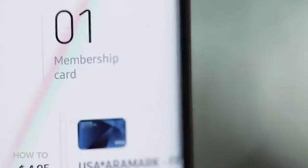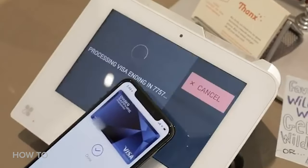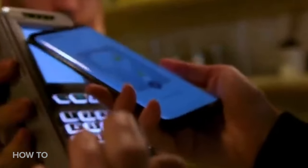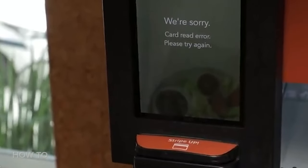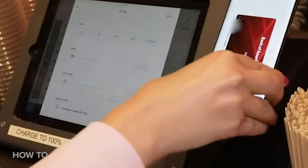Samsung Pay works at so many different terminals across so many different stores, and it comes down to two things. It has NFC, just like Apple Pay and Google Pay, but it also has a really cool thing called MST, which stands for Magnetic Secure Transmission. What this does is the phone emits an MST signal towards the terminal, and the terminal reads it just like you would read a credit card being swiped. MST, while cool especially for those older terminals, is not as reliable as NFC, so you might have to reposition your phone and get it really close for it to read and go through.